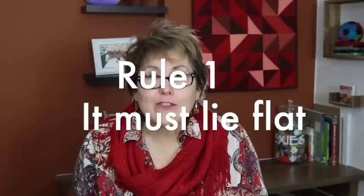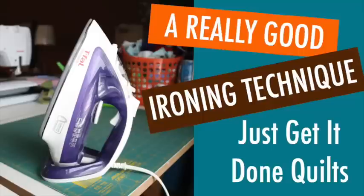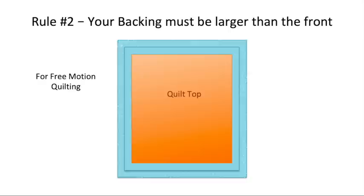For the after quilt, there are only two rules — otherwise, anything goes. The first one is it has to be flat, so make sure you're using a good ironing technique and square up often. If you haven't seen my video on a really good ironing technique, I'm going to link it in the notes below. The second rule is your backing must be larger than the front. If you're long arming, it needs to be eight inches taller and eight inches wider. If you're free motion quilting, you can get away with something a little bit smaller, maybe four inches and four inches.